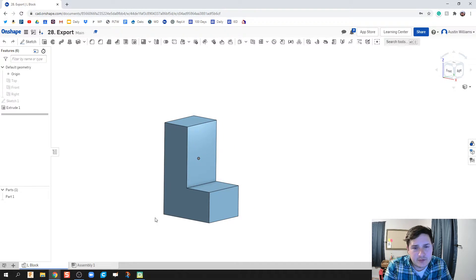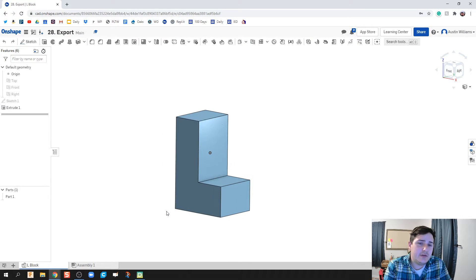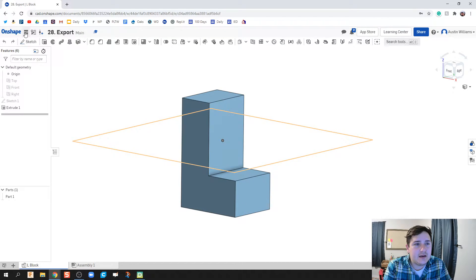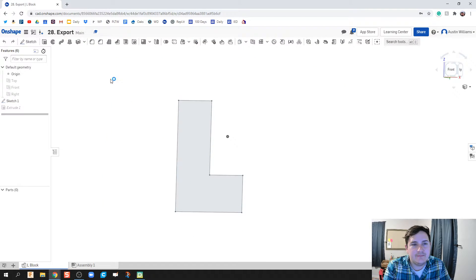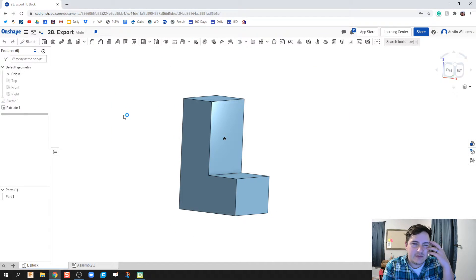The first thing I'm going to talk about is this is the part I want to print. My file here, if we look at my workspace unit, is in inches. If I go to my sketch, you can see I have one inch at the top and three inches on the long side. I want that one by three to be in your head because I'm going to talk about it in a second.